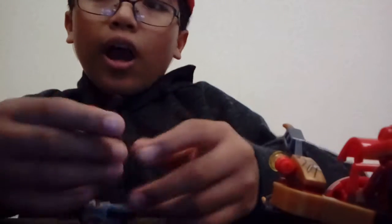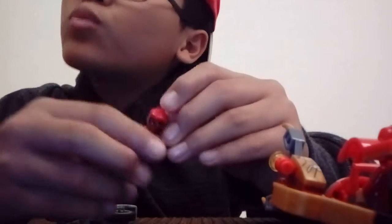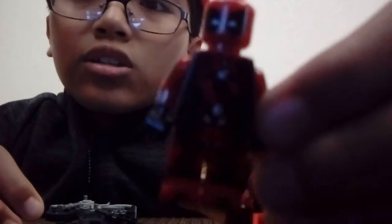I want to showcase my other figures, like this Deadpool. I think this Deadpool is awesome. You know why? It is fake but it was very cheap. If you look at the designs — they look so nice, details everywhere, every single part everywhere. You can see the side detail here too. It still looks really really nice, I love it so much.